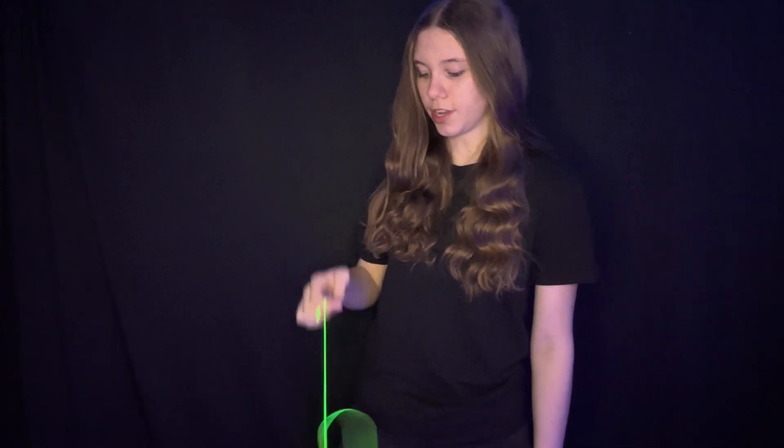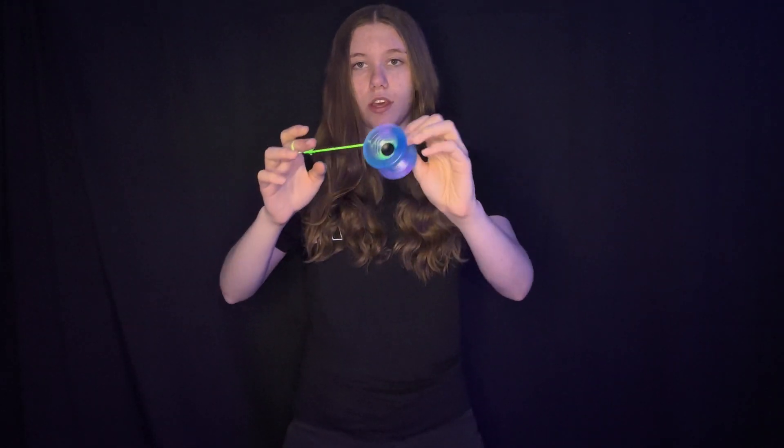Hey guys, it's Bella, or as you may know me as, Bella Freestyle, and today we're going to be learning some really cool binds that can help you get your unresponsive yo-yo back up. Since today I'm going to be teaching you guys some binds, I will be using an unresponsive yo-yo — the ones that don't come up to you with a tug that require a bind. I'm using the Atom Smasher by Yo-Yo Factory, and the string I'm using is Evan McGow string or Edge string. I'll put all of that in the link in the description box below.